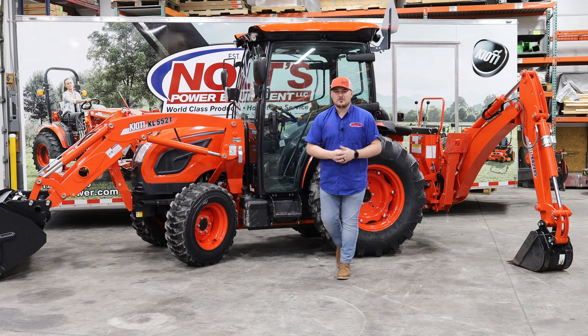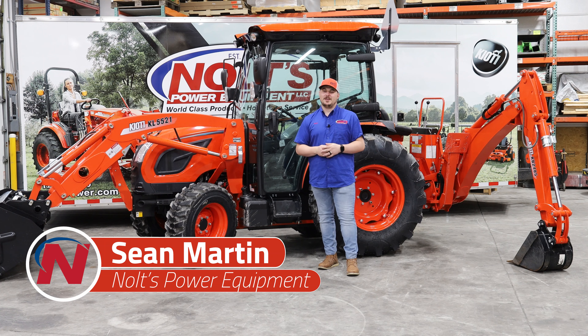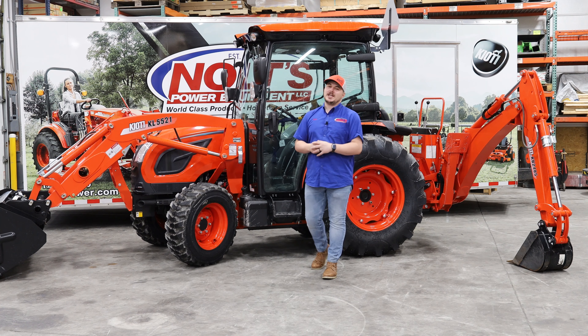Hey guys, welcome back to another Tractor Tuesday. My name is Sean here at Nolts Power Equipment in Shippensburg, Pennsylvania. Happy New Year, guys. We're excited for 2022 and everything that's going to happen this year.